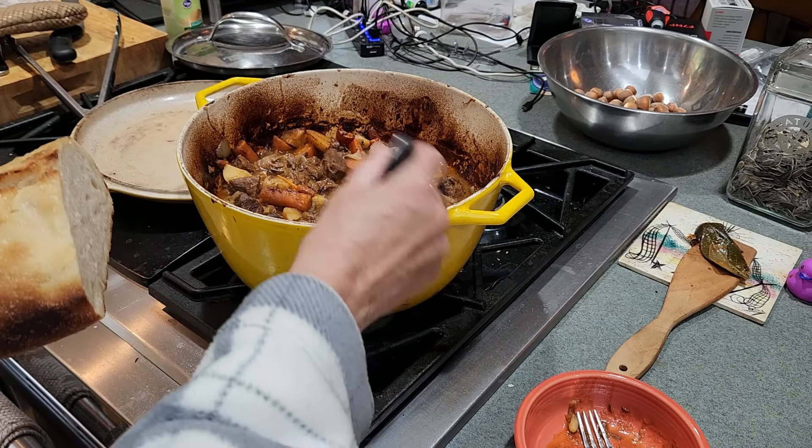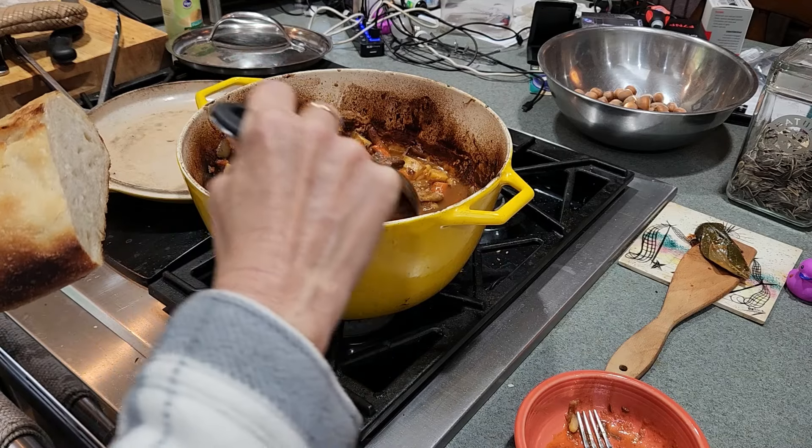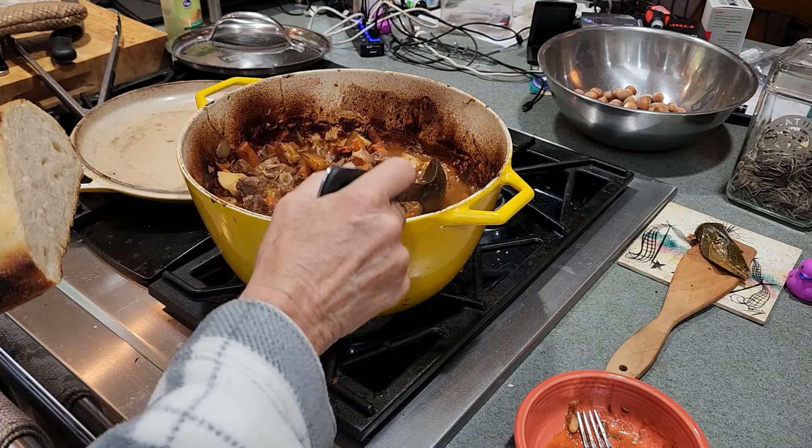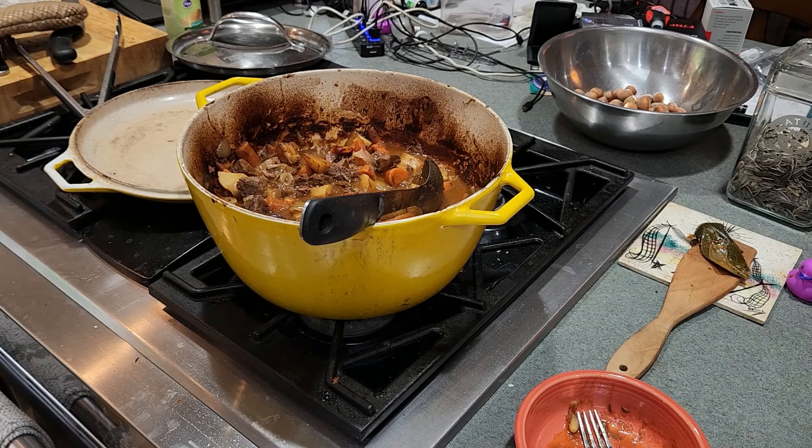We'll see what Mr. Old School says. I don't think it needs any more salt or pepper — I think that's just fine the way it is. So there you have it. Let me know if you have any questions, and thanks for watching.